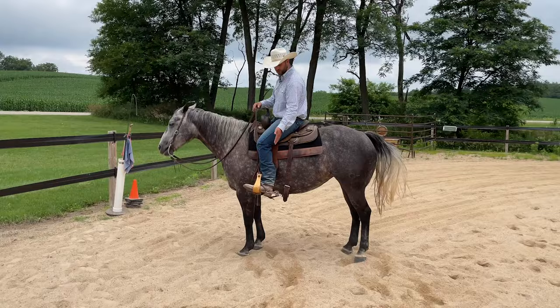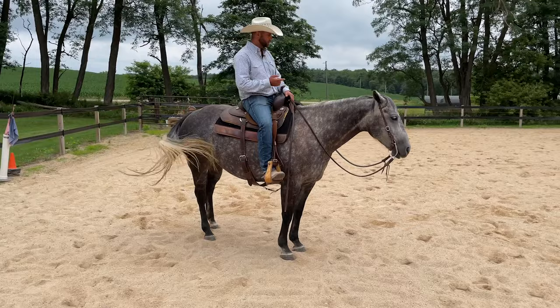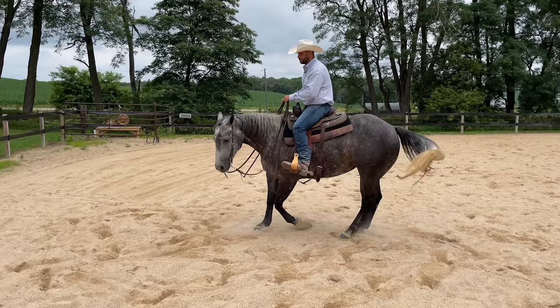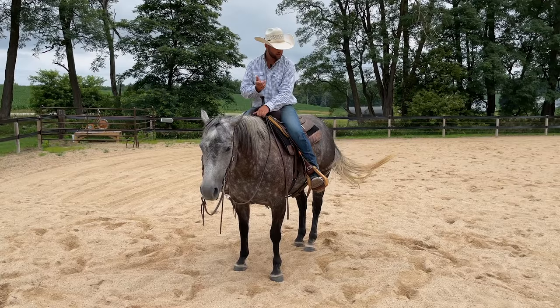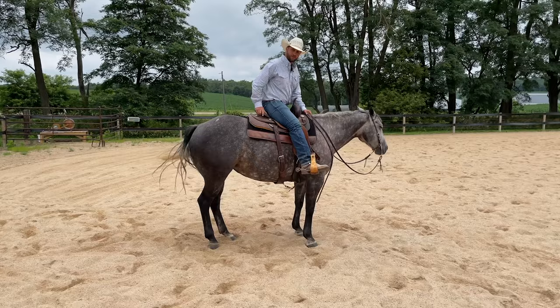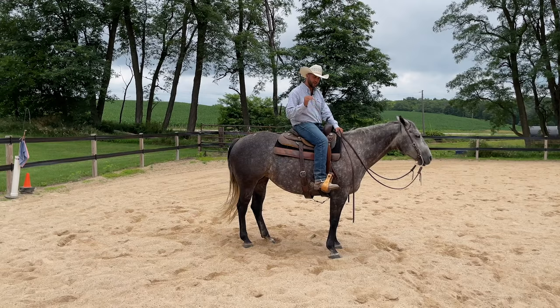Now let's look at leg position one — sliding my leg forward. That means she should step around to the left. If she walks forward, pick her up with the reins, hold your leg on, and when she finally steps around, release everything. Then try it again — put my leg on, and there she's stepping around to the left off of just that leg. For me this is like power steering. I want my horse to understand what that leg position means without having to manage them with the reins — that tells me there's depth of understanding.